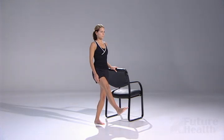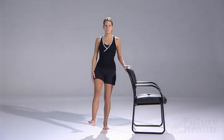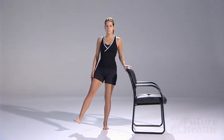Begin by first moving the leg forward in front of you. Without putting the foot back on the floor, move the other leg off to the side slightly so that it is at a 45 degree angle off in front.